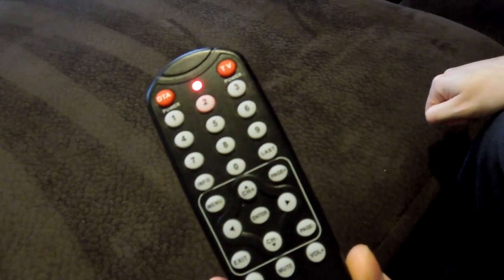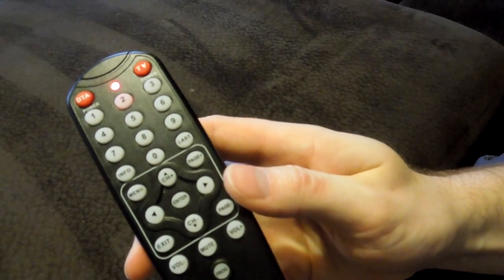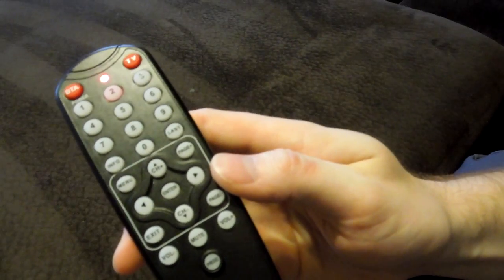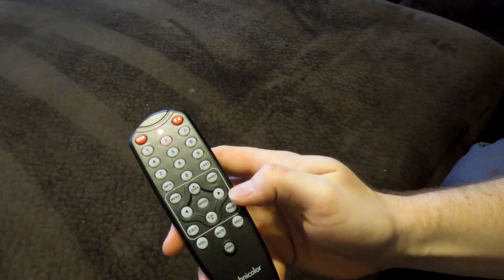It's sending new codes to the TV. In my experience this can take sometimes a decent amount of time — it may take about five minutes or possibly even a little bit more.